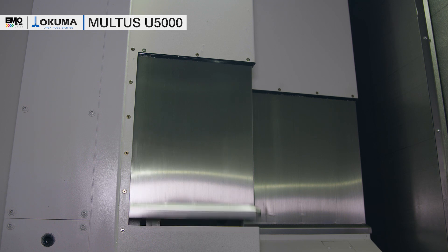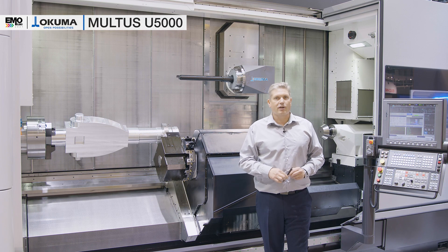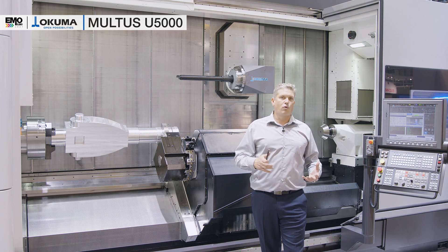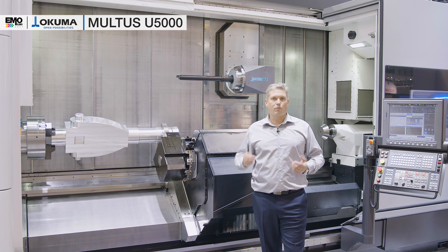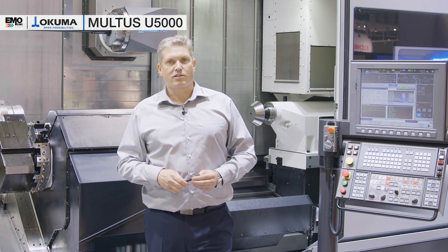This machine is also equipped with in-process gauging, and with in-process gauging we can use our intelligent technology — five-axis auto tuning — to do a fine tuning of the machine with a set of parts to achieve the highest accuracy in five-axis machining.